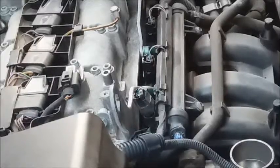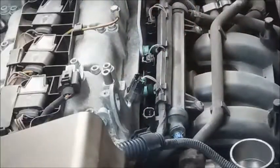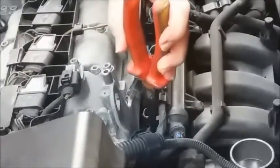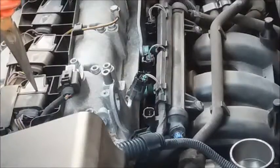That helps to reassure me that the fault is not within the wiring to the injector itself. So the fault now probably lies either with the injector itself not injecting fuel, or with the coil-over-plug unit not providing a spark.